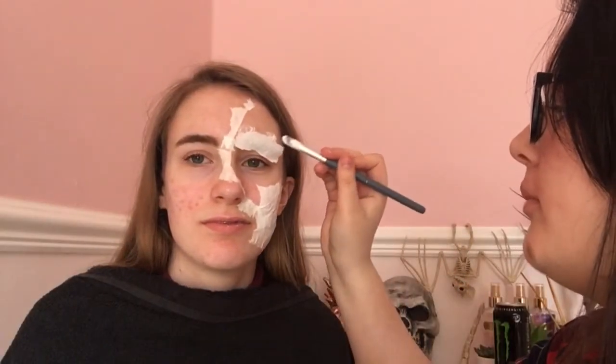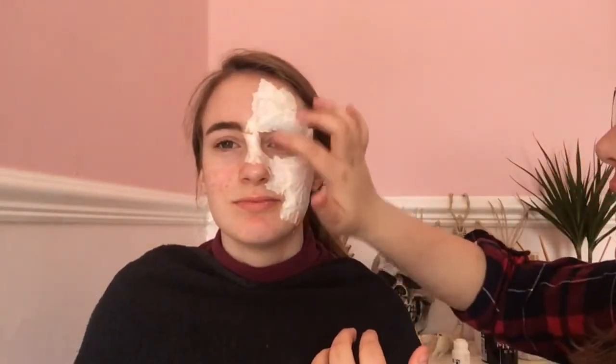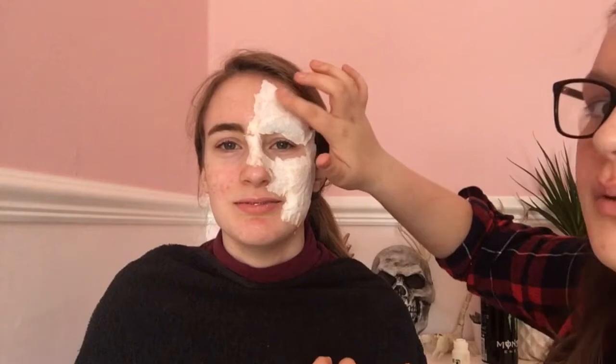I've just made a bit where it doesn't stick to her eyebrows, because obviously she doesn't want to rip her eyebrows off - that could be the worst thing ever. Cover the face in white kitchen roll just to give it a bit of a base, and it'll give it a bit of texture as well so it's not just flat. I might carry it on a little bit into the neck just to make it blend a bit nicer, because at the moment it just looks like we've cut her head off.